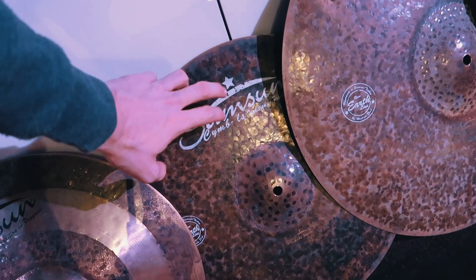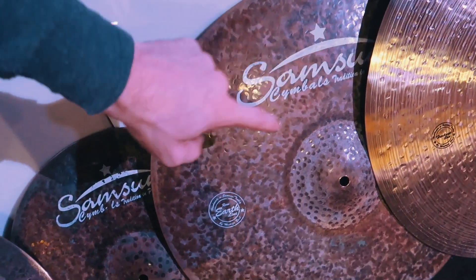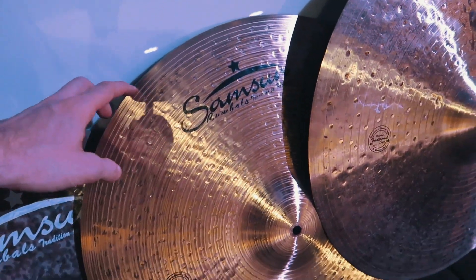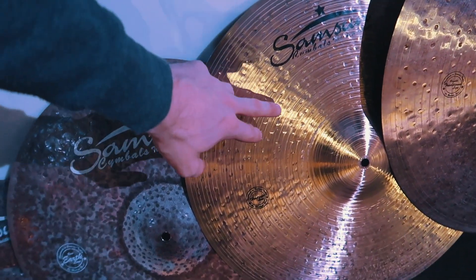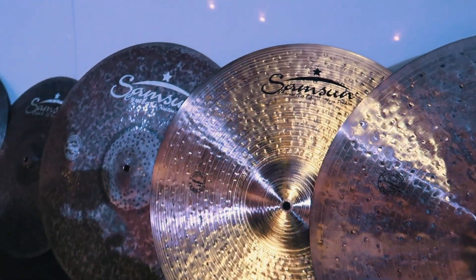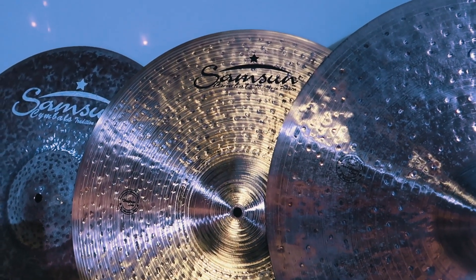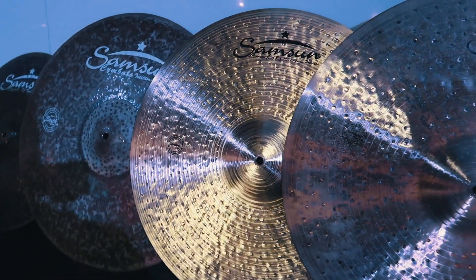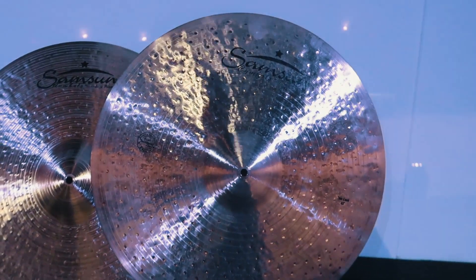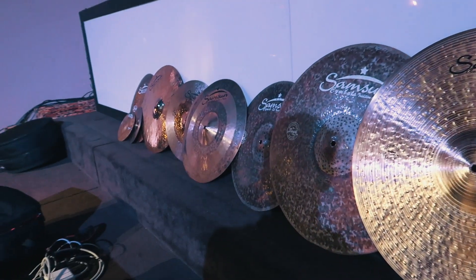And then this earth crash as my top. This is a 20-inch extra thin earth ride that I actually love as a crash. And then I just got this guy in — 21-inch. Actually this has been changed — so this was called the traditional, it has now been changed to the heritage line. But love this line, man, just a great ride. 21-inch medium-thin heritage ride. And then my pride and joy, 22-inch thin crash — again, traditional, now heritage. So that is the cymbal setup that I'm bringing.